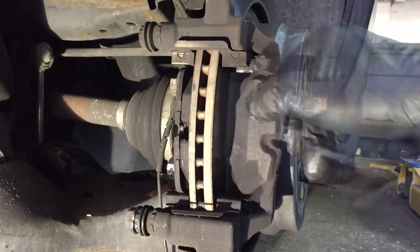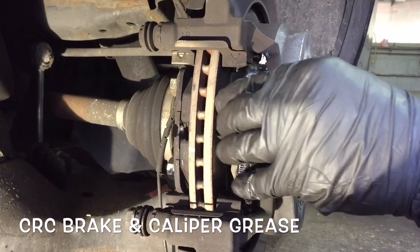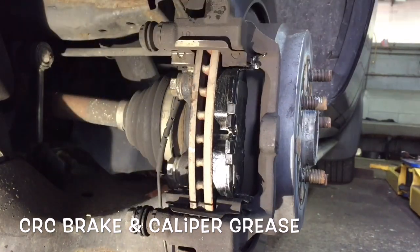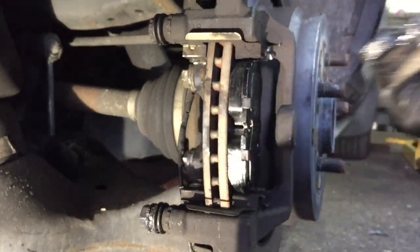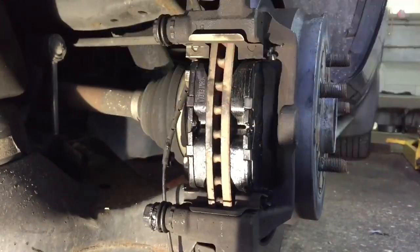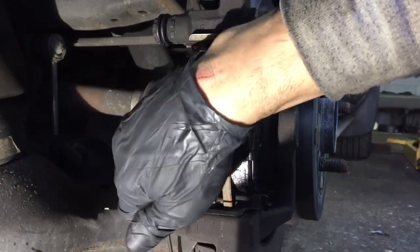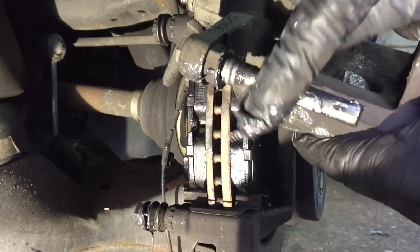Now we're going to take the front pad out and put some grease on the ears — just a little bit. Install the front one. Let me give you a better view. And that one's in. Now we're going to take the rear one out and do the same thing. We're going to put some grease on the ears on the back brake also and put this one in — nice and flush. We're going to remove the bottom guide pin and put grease on it, then put it back inside. We're going to do the same thing on the caliper — put some grease on it here too.